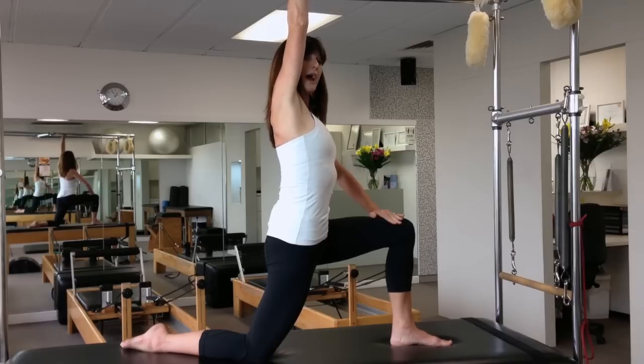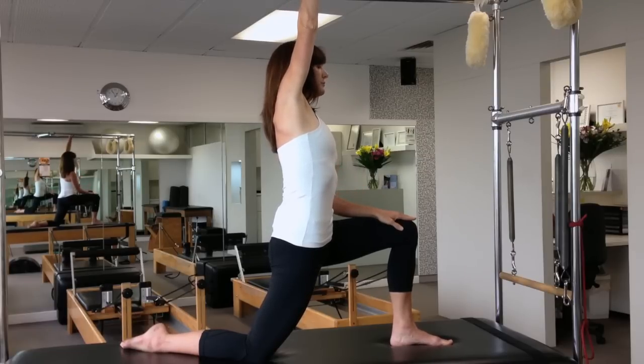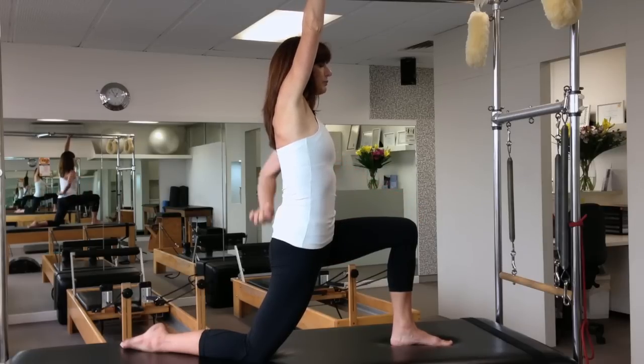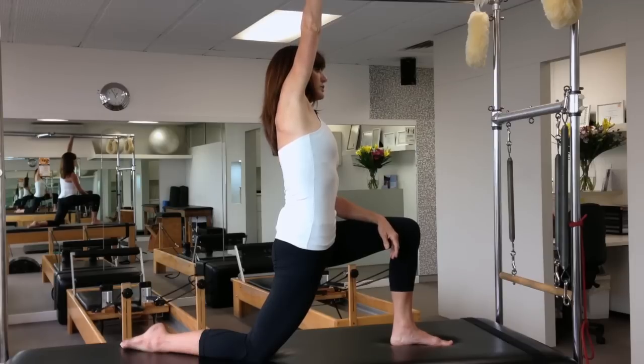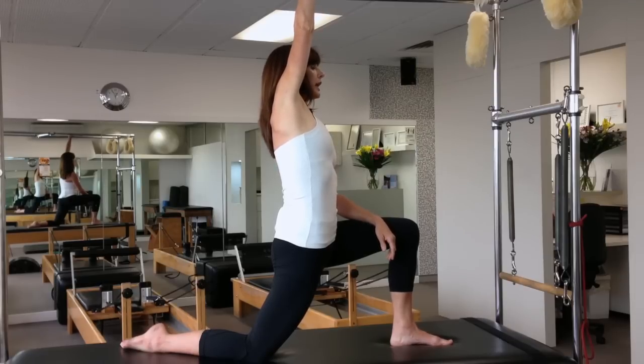Think about lifting up and over. Take a breath in. As you breathe out, think of your pubic bone coming up towards your navel and your navel being pulled out through the back. This will engage the iliopsoas to stretch more — so breathing in and breathing out.